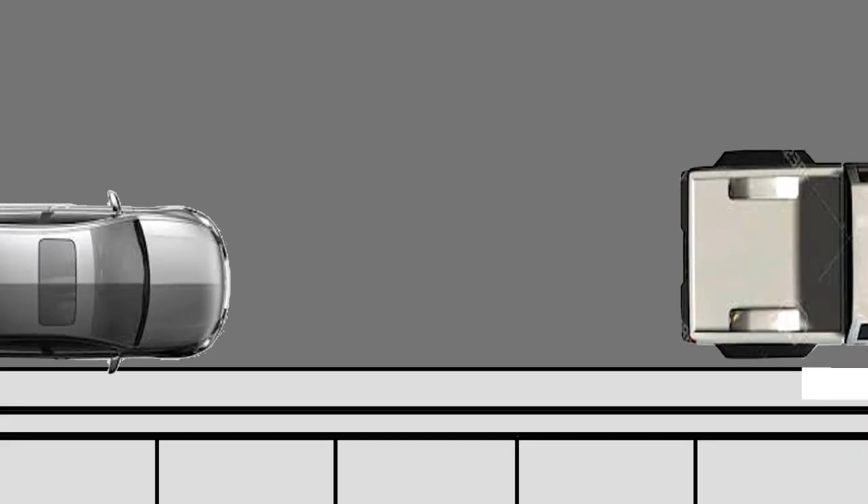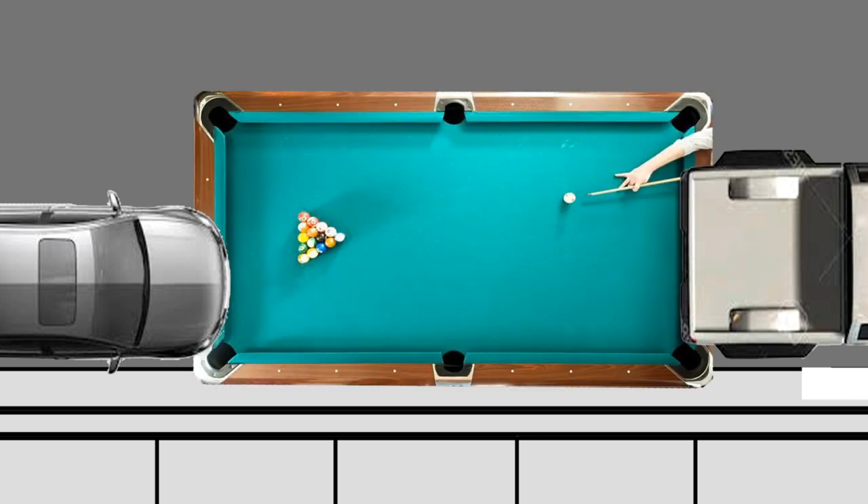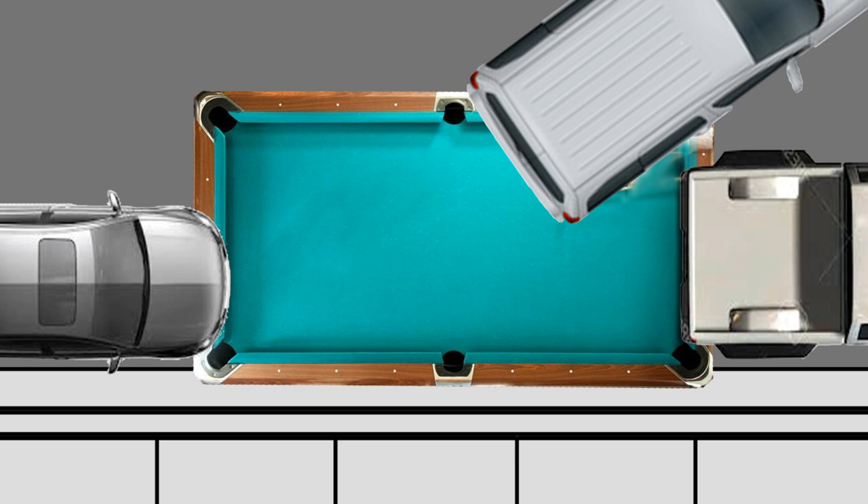Here's what I mean by corner pocket. If these are the vehicles you're parking between, imagine a pool table in the spot that you want. As you line up your vehicle, you want that license plate, or the center of your vehicle, to line up with the corner pocket — just like if you were trying to make a shot.